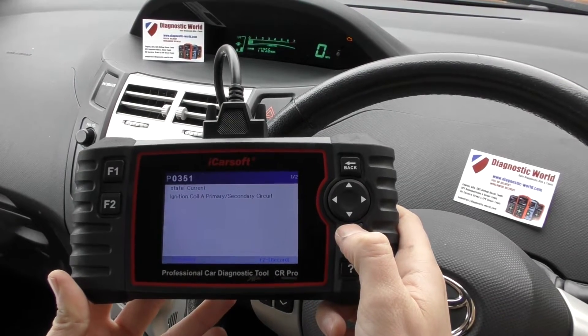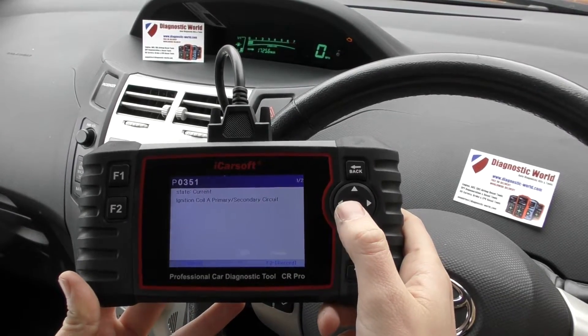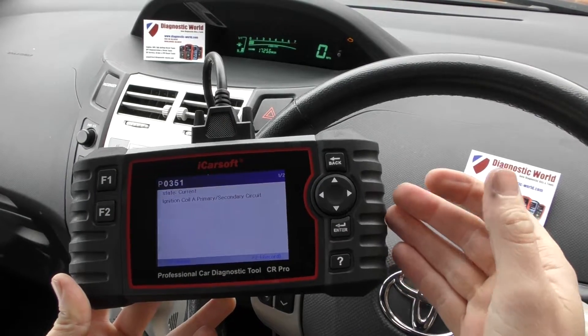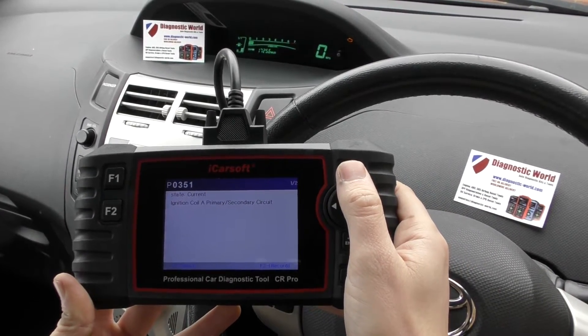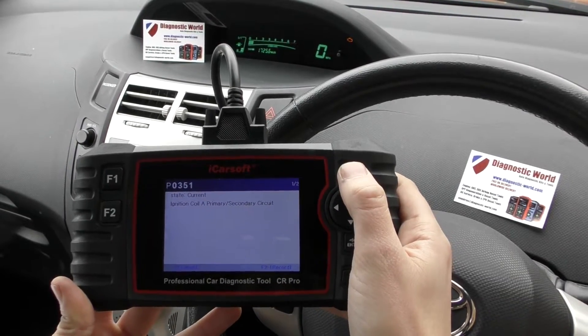Read fault code. It's giving us a fault code of P0351, and the other code is exactly the same — they both relate to the same fault. We've just put a new ignition coil in cylinder A as the car was misfiring, so that's why the check engine light was on — that's the code relating to it.